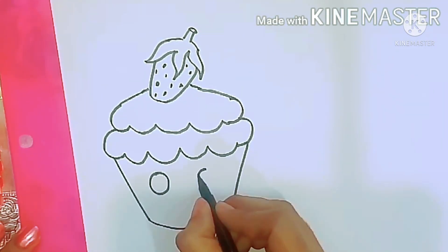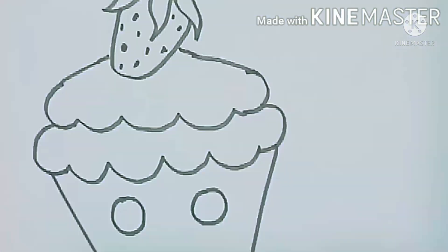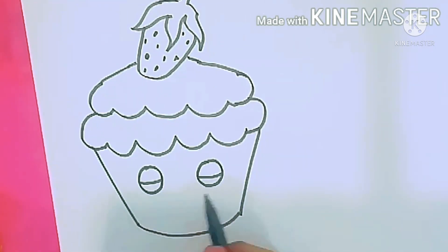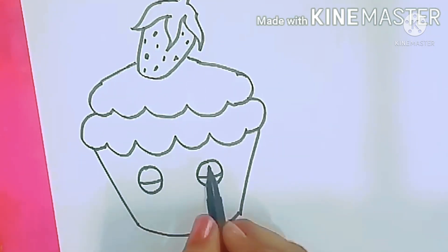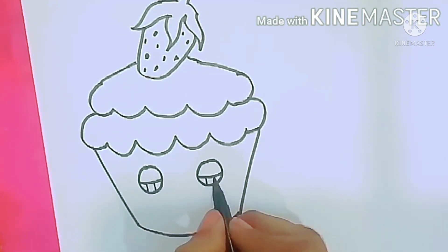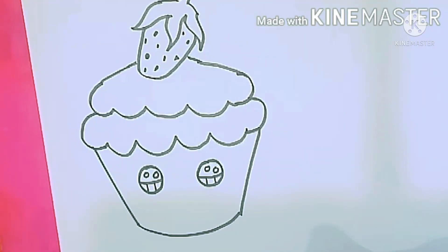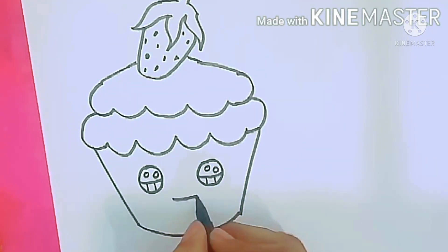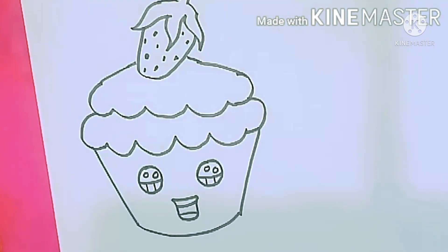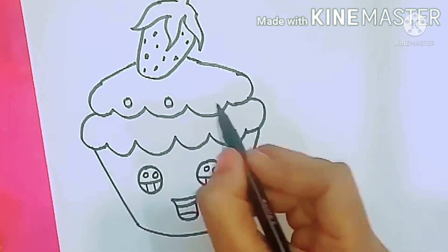I add some dots to give the seed effect on the strawberry. To give some extra detailing, I am drawing some eyes and a mouth on the cupcake. Draw two circles and a curved line in the center. When this is drawn, it looks like the eyes are closed. But when I draw two circles in between and color them with black, it looks like the eyes are open. Now draw a small mouth and some small circles on top of the cake to give extra texture.